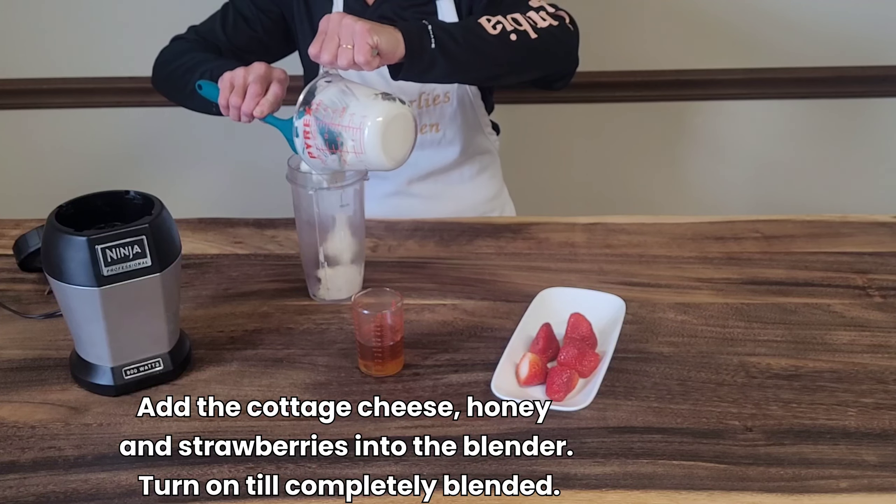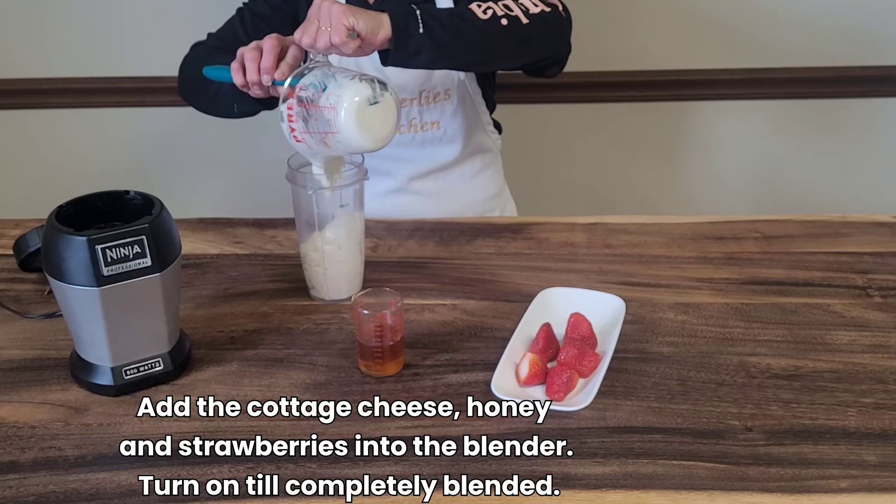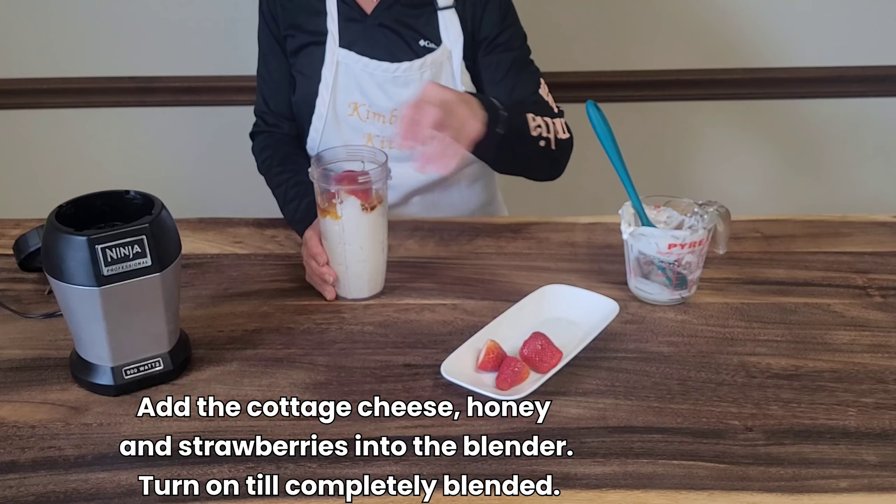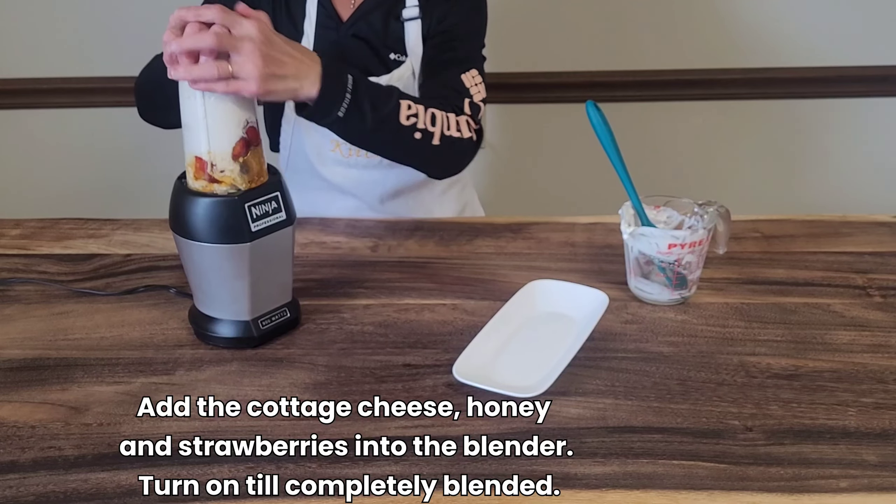Add the cottage cheese, the honey, and the strawberries into the blender. Turn on until completely blended.